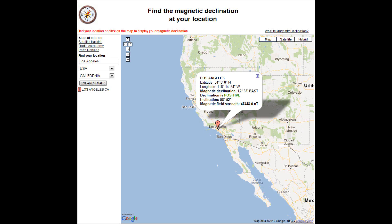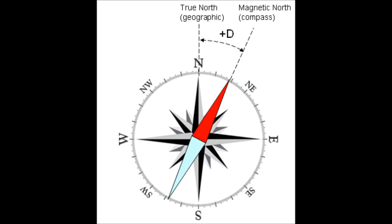A good website to visit is magnetic-declination.com. Here you can find the magnetic declination for your location.